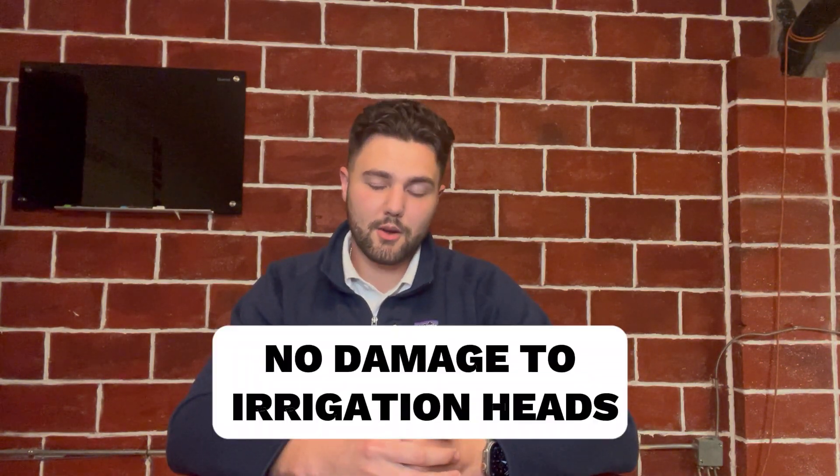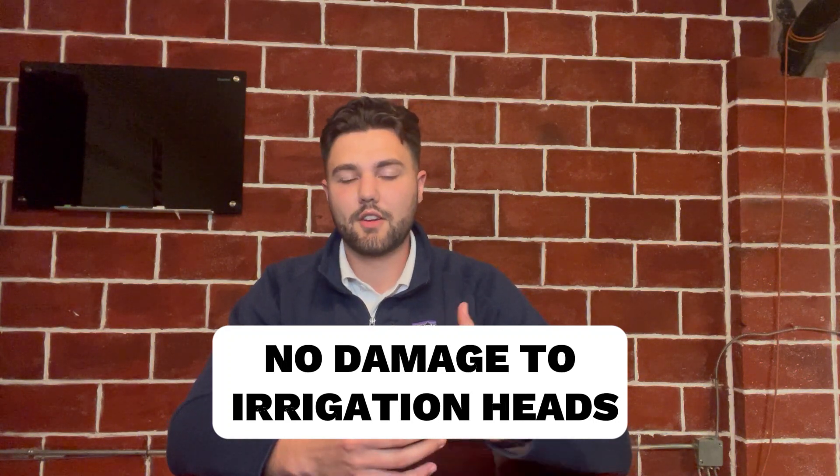Thirdly, with liquid fall aeration, we avoid errors where we can damage irrigation heads by driving over them with the aerator if they aren't flagged. That puts a lot of stress on us as a company and on the customers, who have to go and flag all the irrigation heads. With liquid fall aeration, there's zero chance of that — we are just walking over the lawn and spraying.